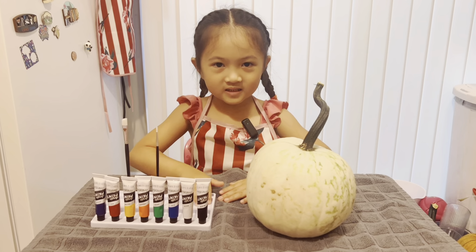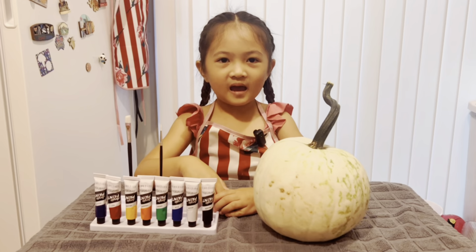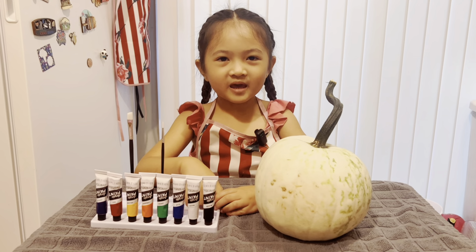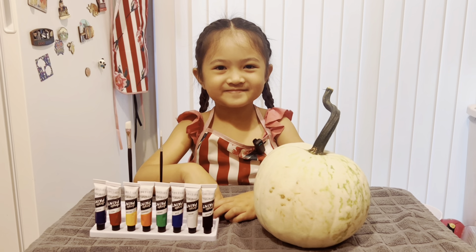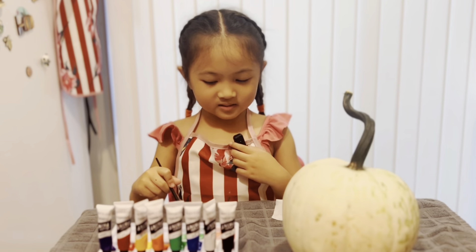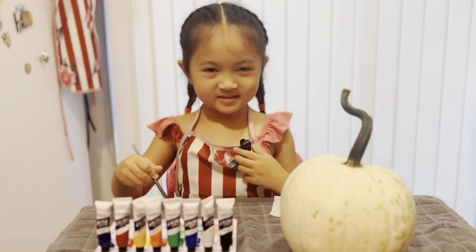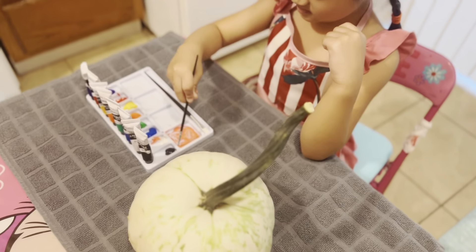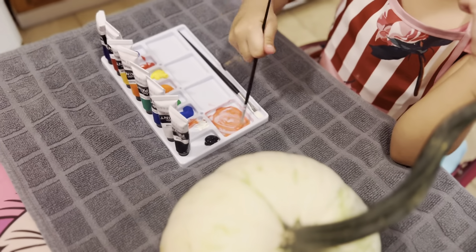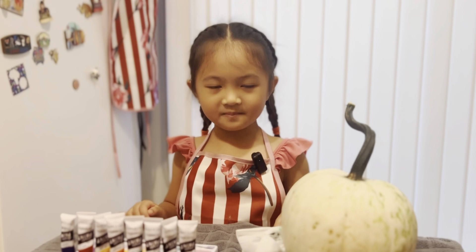I'm going to use this to paint my pumpkin! I'm going to paint my pumpkin a rainbow! I'm going to start mixing some colors and then we'll start painting! I'm done mixing the colors! Now I'm going to paint my pumpkin!